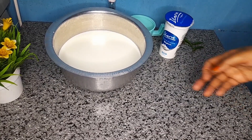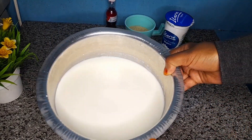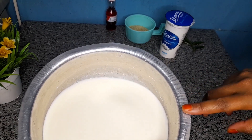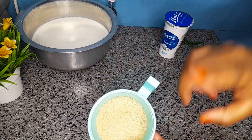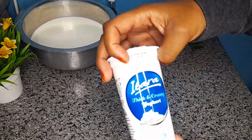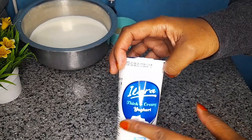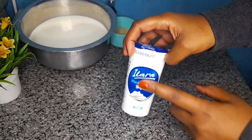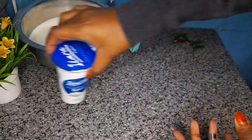Hello lovelies, welcome back! Today we will be making yogurt. I will be using one liter of Brookside milk, four tablespoons of sugar, and plain yogurt — you can also get one that's written natural. I'll be using this plain yogurt.